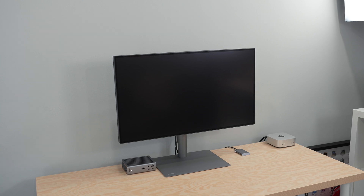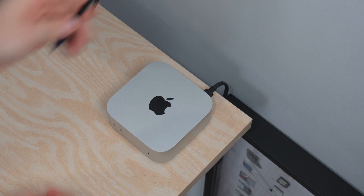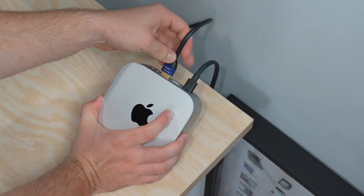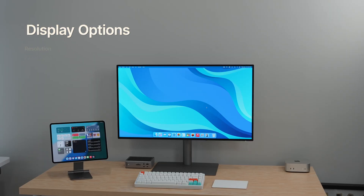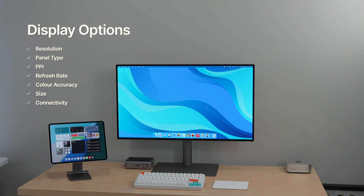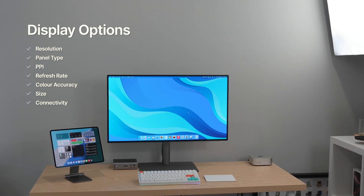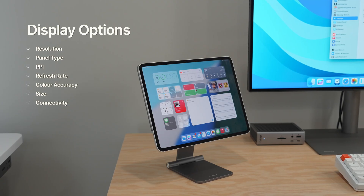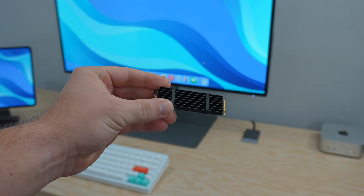A good quality display is also a must-have — this is what you'll be looking at 100% of the time. While an Apple display is a solid choice, the HDMI 2.1 on the Mac Mini opens up many options for other high-quality monitors. Just think about what you actually need: panel type, refresh rate, resolution, color accuracy — there are a lot of factors, so find what works best for you.